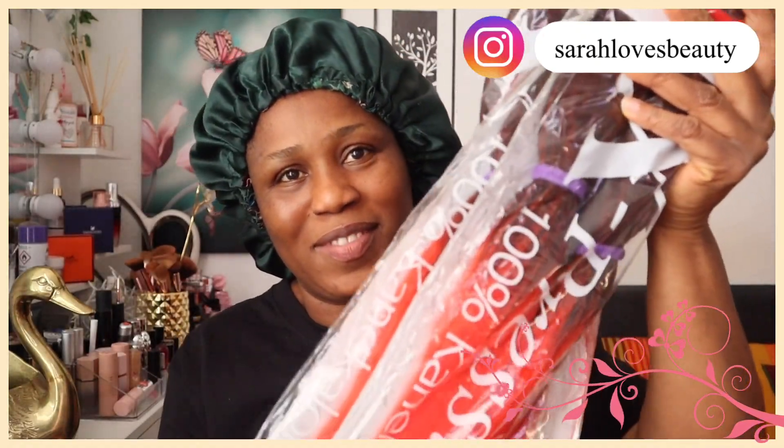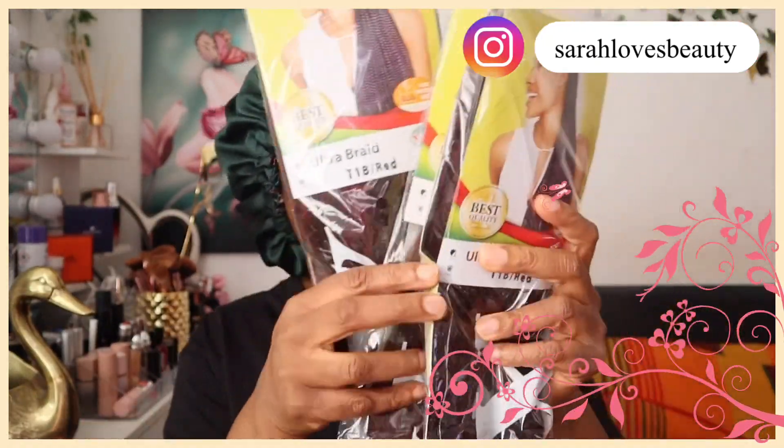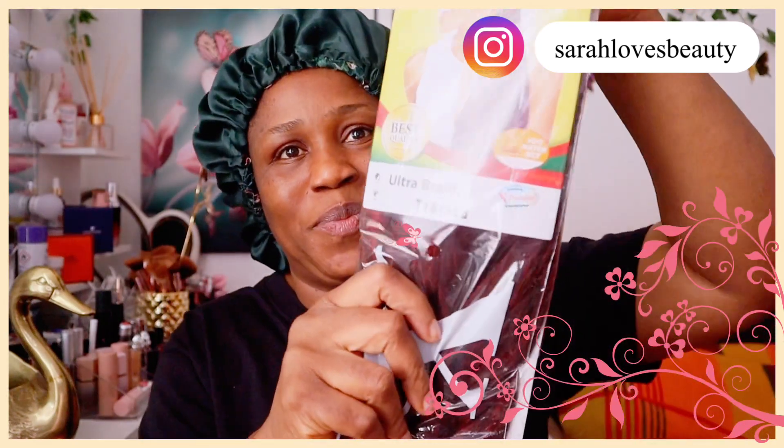Hey, hello! Welcome back to my YouTube channel. How are you guys doing? I am back with another video. If you're new here, welcome, welcome, welcome! And if you're returning, thanks for coming back. In today's video, it's all about braids — we're going to braid today, mostly for beginners. If you don't know how to braid, watch this video till the end and you're going to gain a lot.